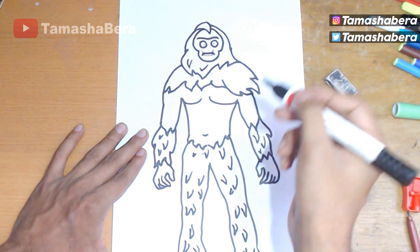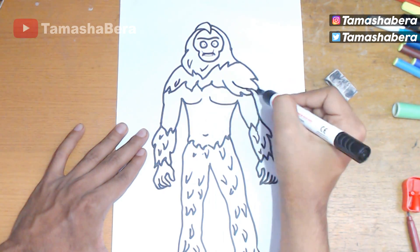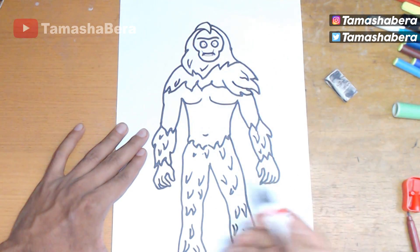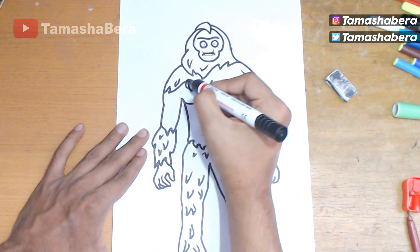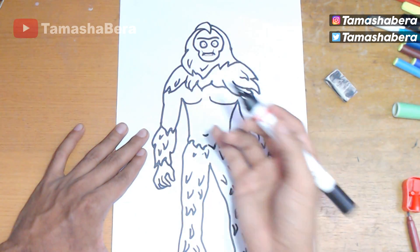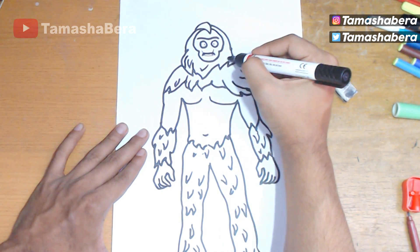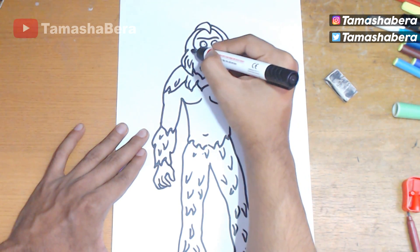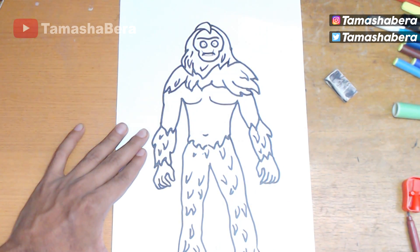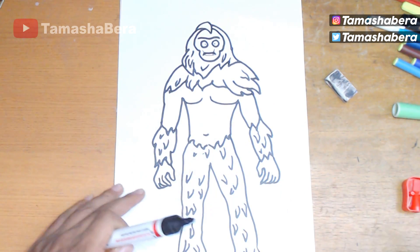I hope you guys enjoyed this video — make sure you give it a big like, share it with your friends, and ask them to draw the same. Maybe you can have a competition to draw Fortnite characters after watching my videos — that's a good way to have fun at Christmas. Make sure you subscribe so you're notified every time I draw a new skin. Now we're going ahead with drawing all the fur on his body — how cool it looks!